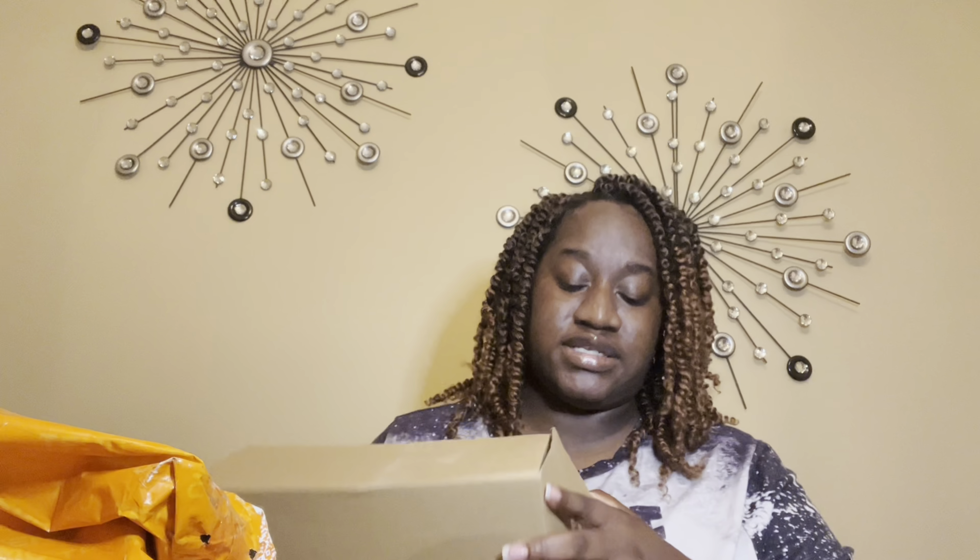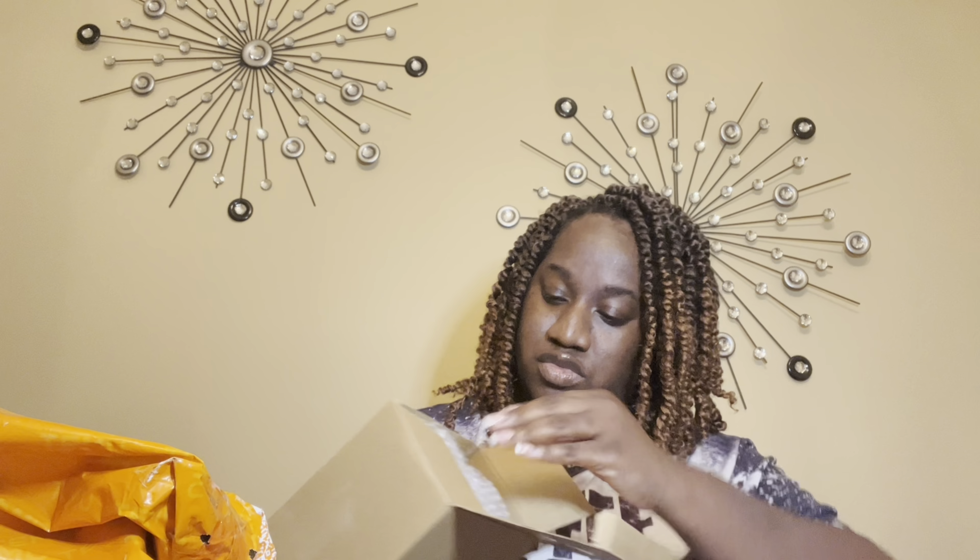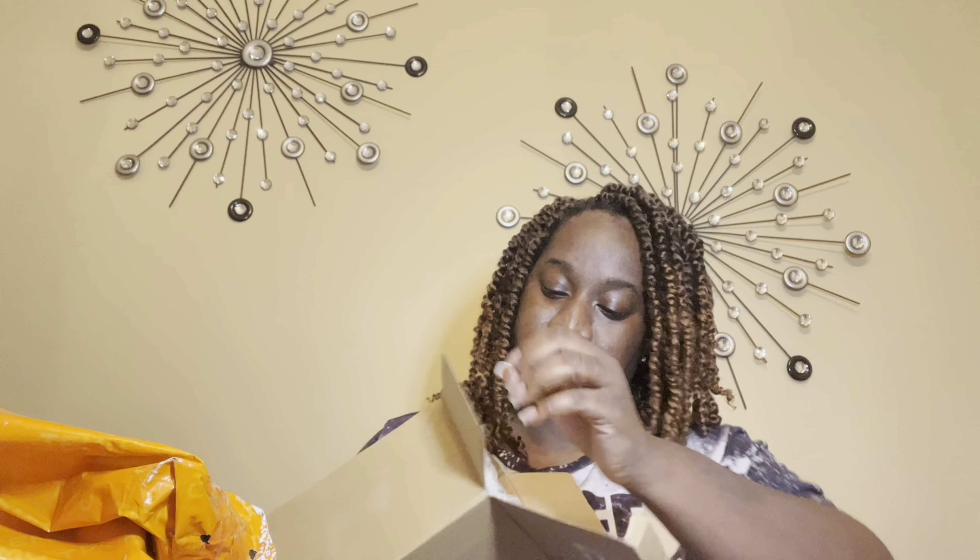Now I'll tell you the truth — I really don't remember what I ordered. It wasn't that long ago, but I was trying to get things I could use for my business, so that even if they were just free items, they would actually be something I could use. So here's my first item.